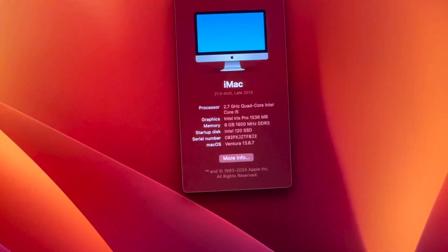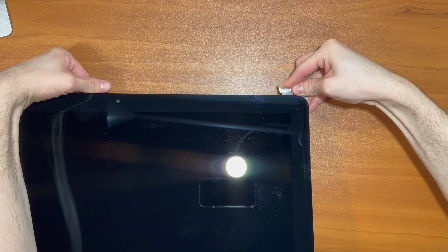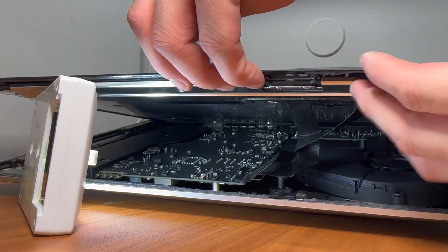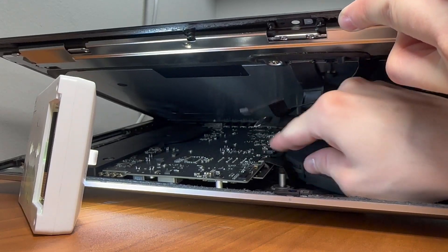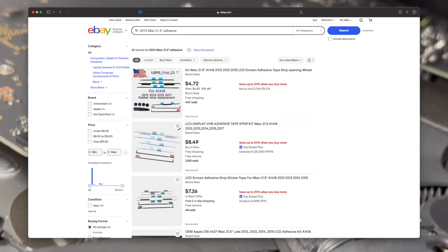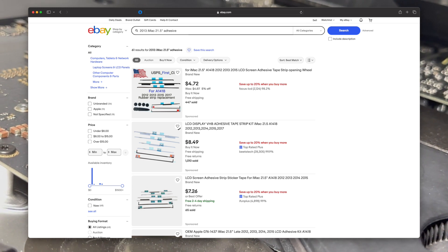So I had this idea a couple weeks ago: what if instead of using adhesive, we used magnets to reassemble this computer? Ever since the 2012 iMac, Apple has been using adhesive to seal their iMacs once manufactured. This adhesive goes along the borders of the display underneath, rendering an artificial and unnecessary barrier to disassembly. Cutting the adhesive allows you to do what you must, but you must purchase new adhesive every time or tape it back together.